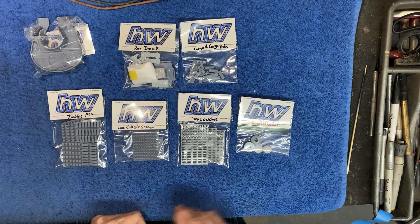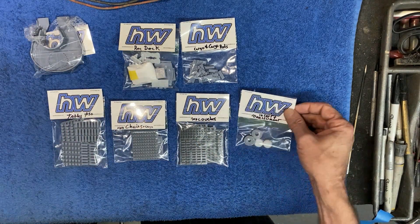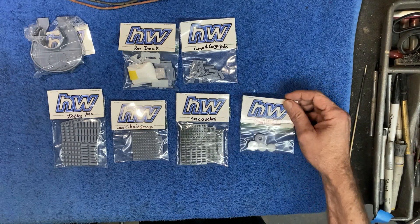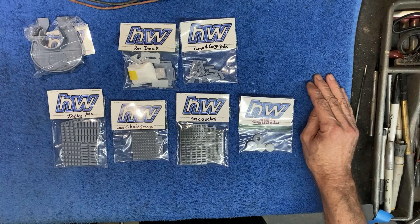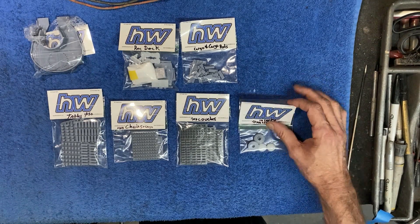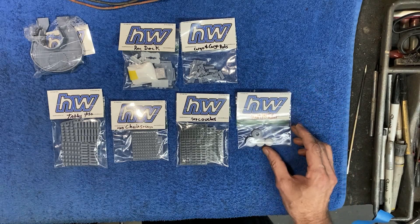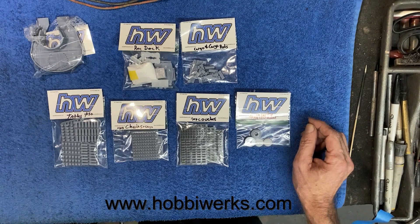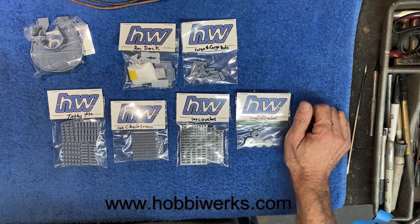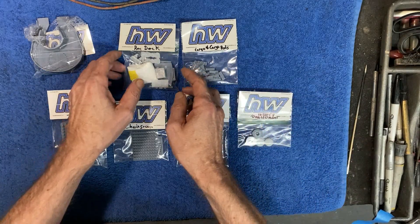I've got these aftermarket parts laid out on the bench. Big shout out to Russ Wall over at HobbyWorks.com — Russ makes 3D printed parts for the Enterprise refit and several other models in different scales. You can check his stuff out at www.HobbyWorks.com. We got some really cool stuff and I wanted to show it to you guys — some of it I'll be using, some of it not.